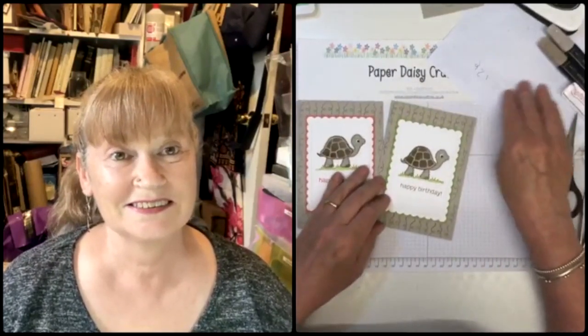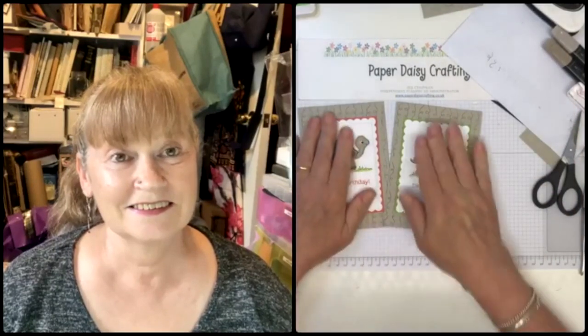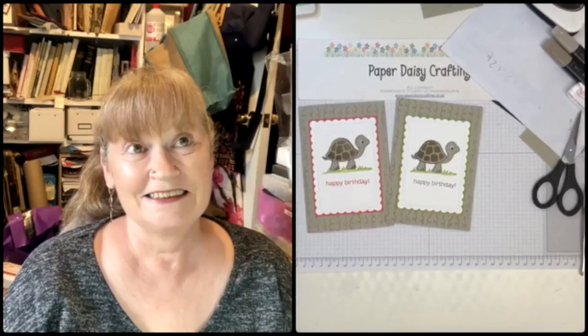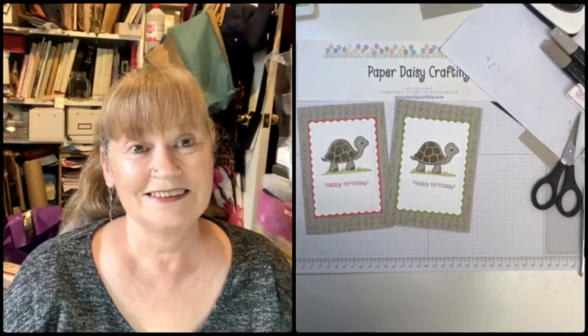Two tortoise birthday cards - there we go! Hope you like those and hope you like the set. He's quite cute - surprisingly not my sort of set initially but I do quite like him. Thanks so much for watching. I hope you enjoyed watching me make that project and I hope it's inspired you to have a go yourself. You can pop over to Jez's channel to watch her half of the live crafting session where she uses Happiest of Birthdays and Flower of Friendship to make her amazing birthday card - you don't want to miss it.